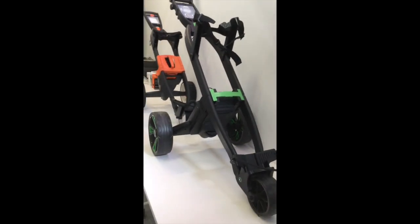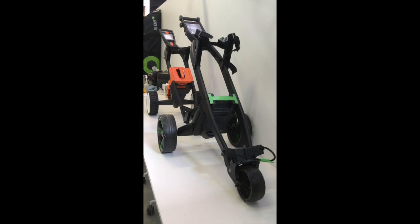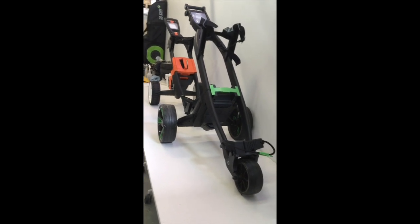So the new green model here — it's a very impressive unit. Many of the changes that have been made to this trolley are ones that you have requested.